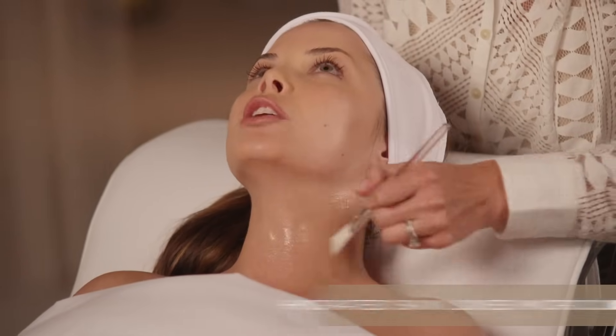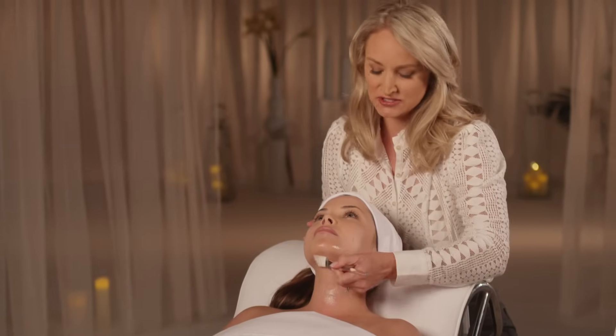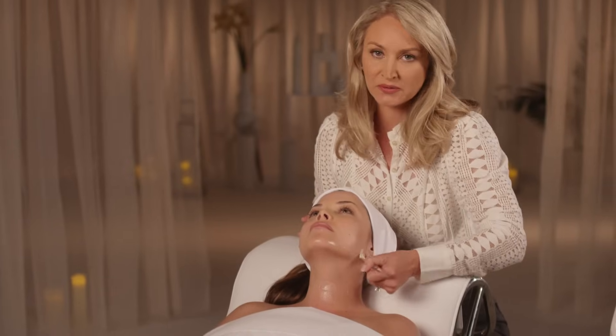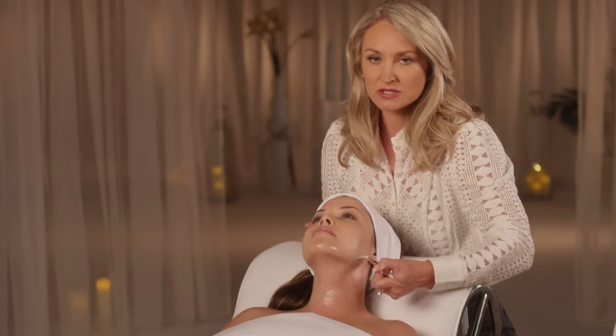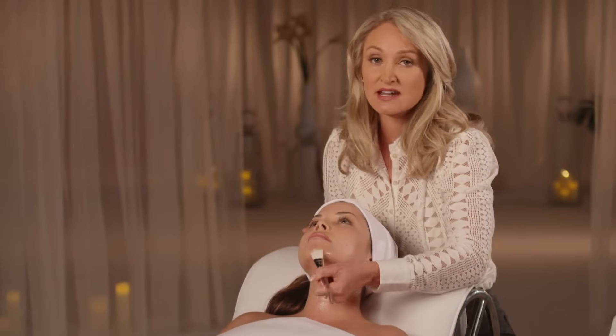Can you use aloe vera or a different serum instead? We don't recommend anything but the NuFace gel primer, because what we're doing is transferring all that microcurrent deeper into the muscles. Anything like a serum or a mask will actually cause the microcurrent to just bounce off the skin and not get to the muscles.